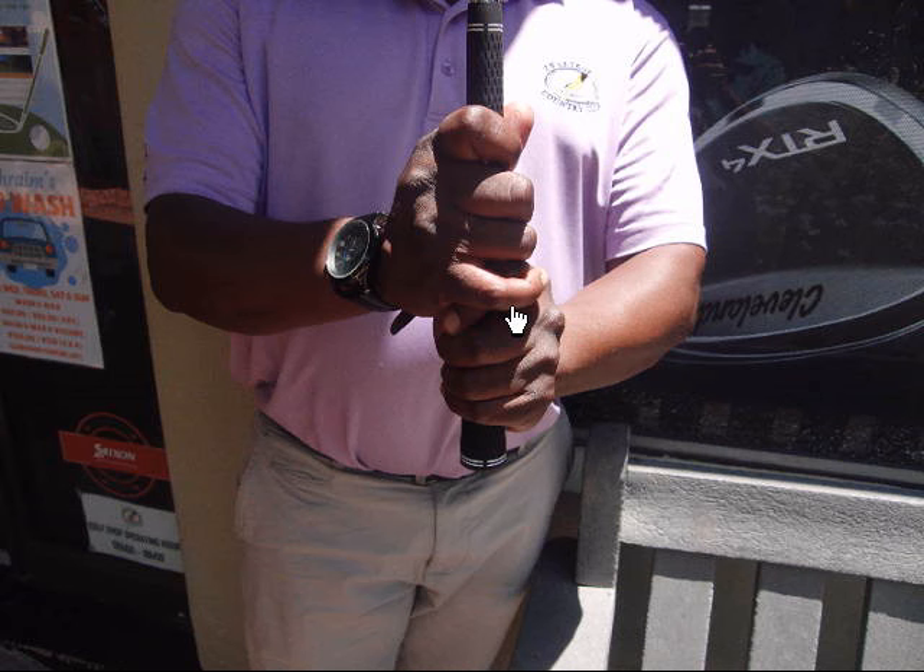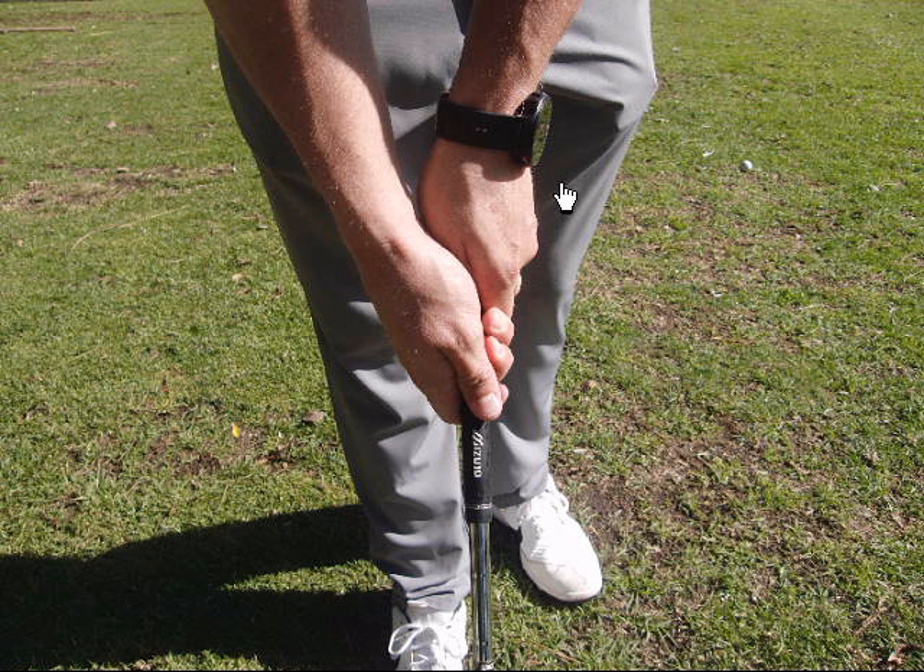the overlap grip will work best for you. Also keep in mind that your grip should be the right size for comfort, and for maximum efficiency, make sure your hands are positioned on the club correctly too.